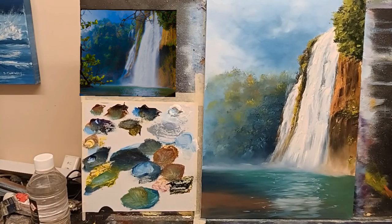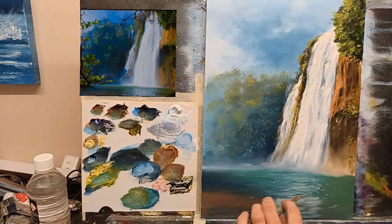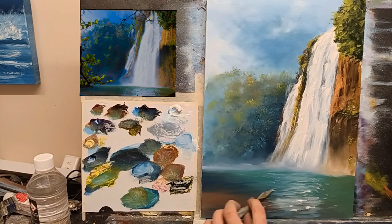For the final step on that, if you want, you can just grab your palette knife, give it a good clean. Grab the palette knife like this and just grab some nice bright color paint. And let's just drag it and swoop it from right to left — see that? It goes crazy with this. I think that's fine.